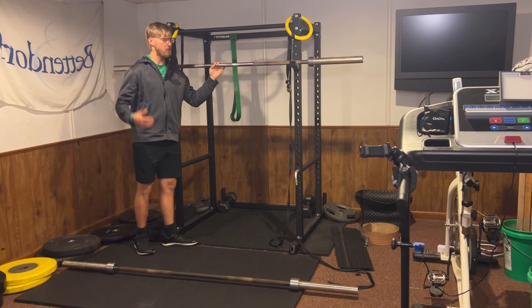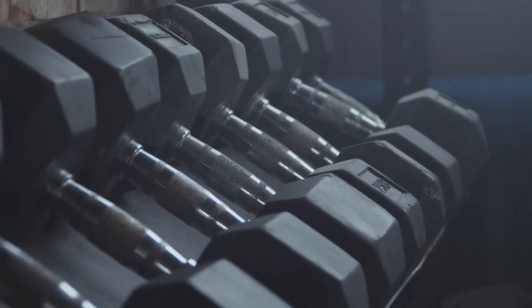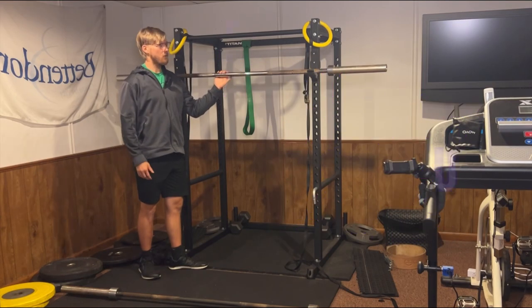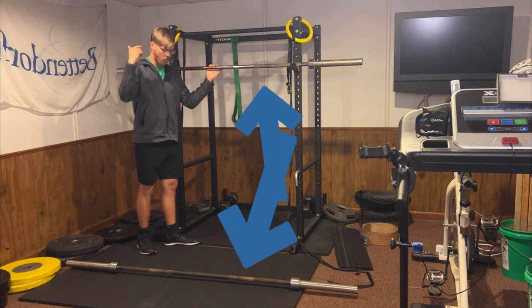If you're starting off at the gym, it can be extremely overwhelming to know exactly what to do with all the machines and equipment. Today I'm going to quickly show you how you can put weight on a barbell, either in the rack position or on the ground.